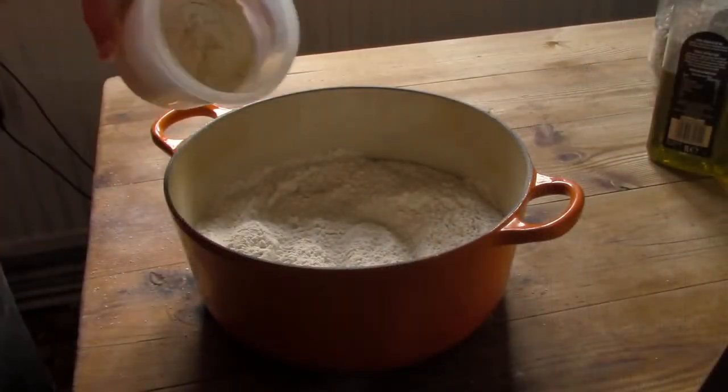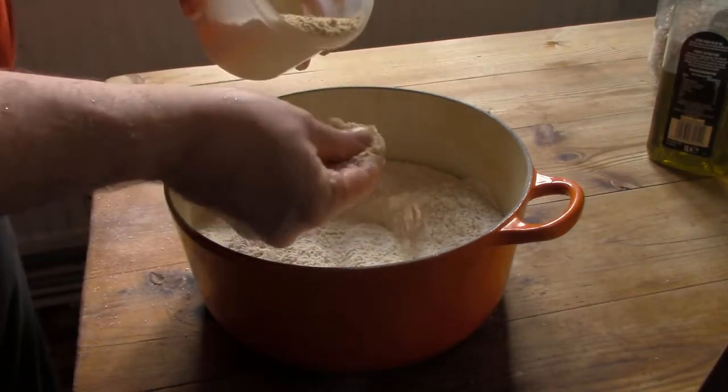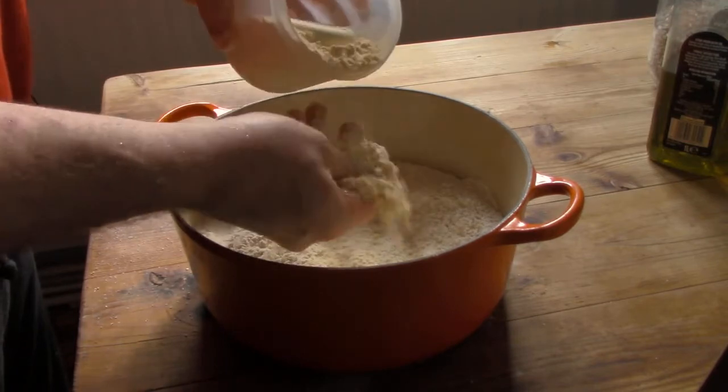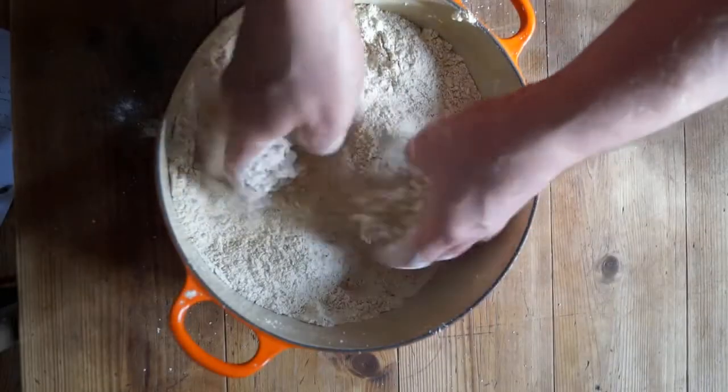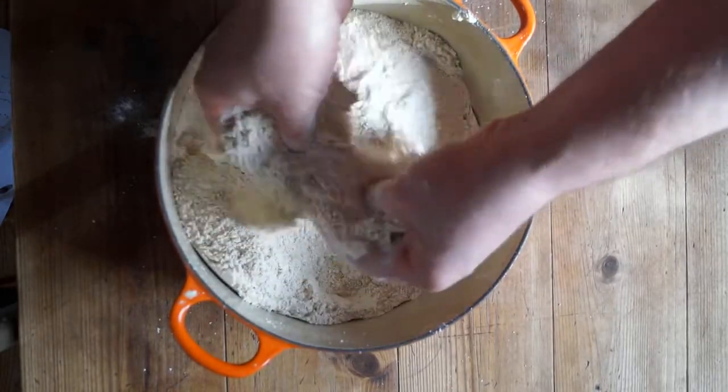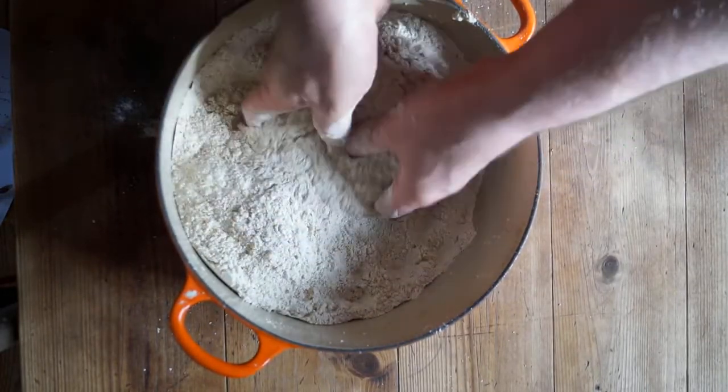Now mix the wheat flour, the raising agents, the nut flour and the sugar in a large bowl. Take the time to sift both the raising agents and the nut flour through your fingers, as they often contain lumps, and crush any lumps you find. Or use a coarse sieve if you want to add to the washing up.